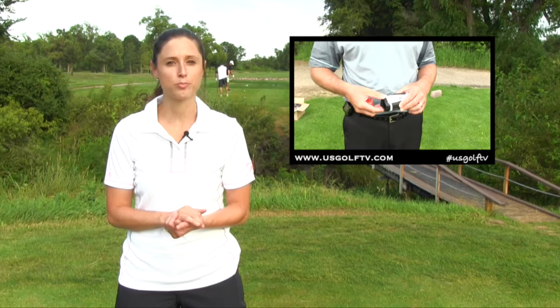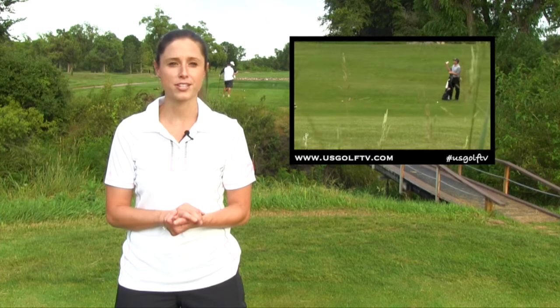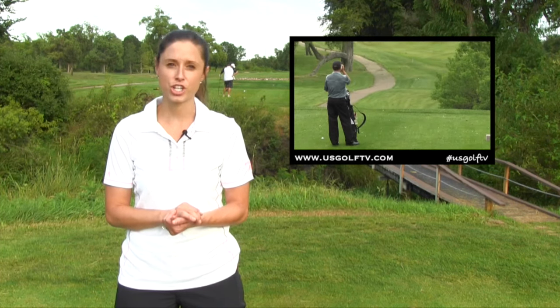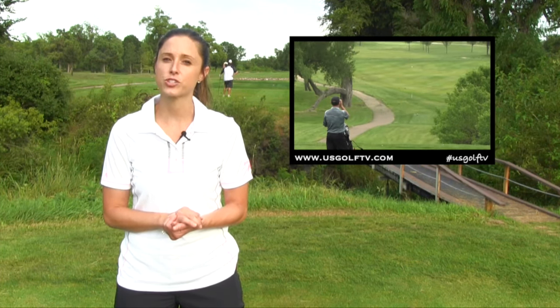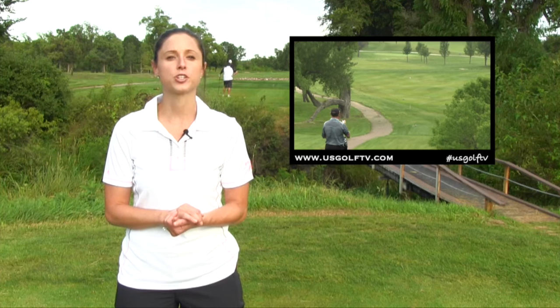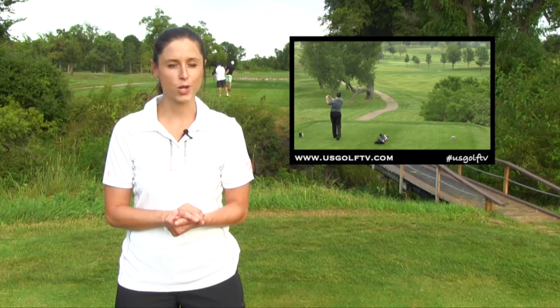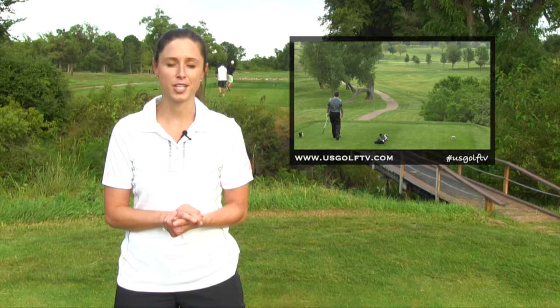This year's Tour X model boasts all the latest and greatest Bushnell has to offer, from their jolt and dual display technologies to this year's new exchange technology, which allows you to change the faceplates from slope to tournament legal when needed. Todd Kolb dropped by to provide a view of his own, showing why Bushnell continues to set the pace in the industry.